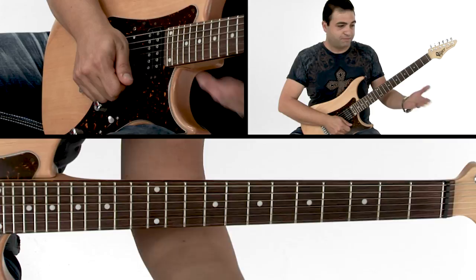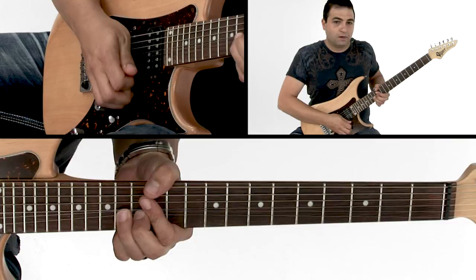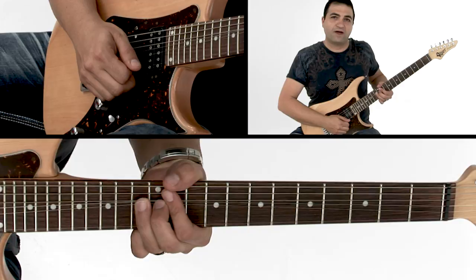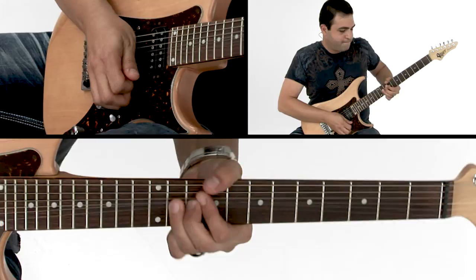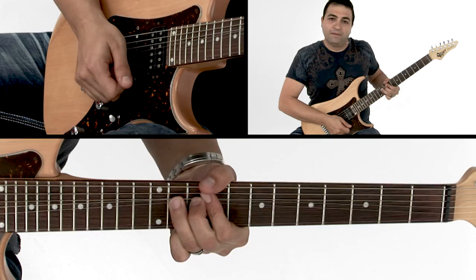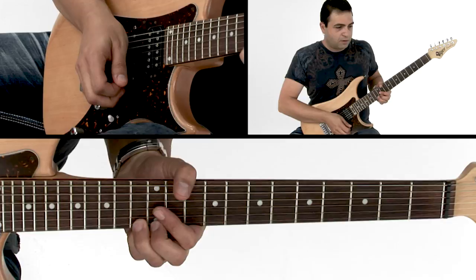This whole next section is nothing but bends, and each of these bends — the first bend starts on the beginning of the progression in C minor. I do a whole step, and then I add a little half step on it, just to create a little more tension. Literally every one of those bends lands on each of the chords, starting from the first chord in the C minor.